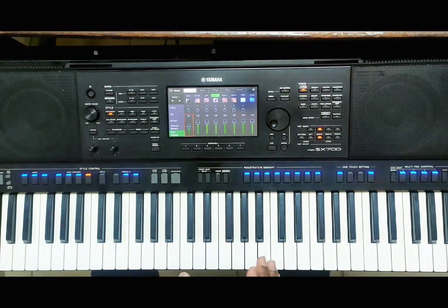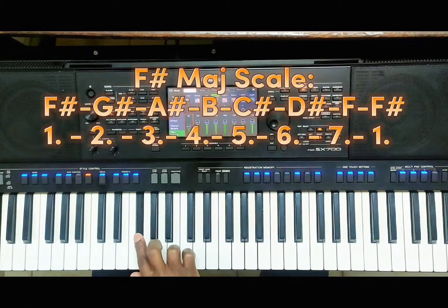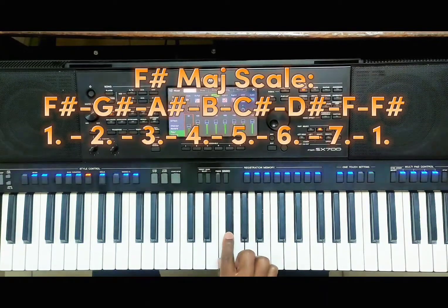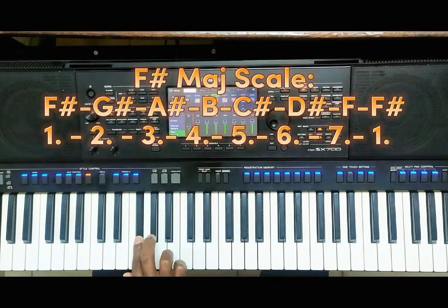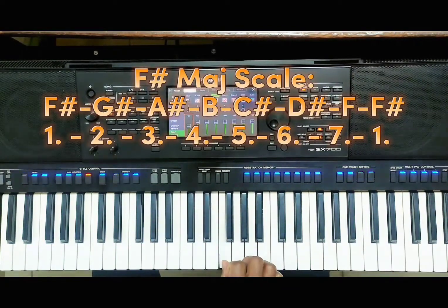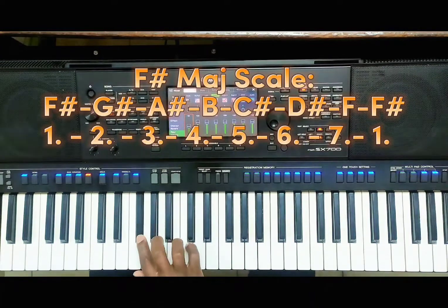I'm going to go through this F-sharp major scale first so you understand what relative minor means. An F-sharp major scale looks like this. We begin with finger 2. We have our 1, 2, 3, then our 4. Then our 5, 6, 7, then our 1. So our 1 is F-sharp, our 2 is G-sharp or A-flat, our 3 is B-flat or A-sharp, our 4 is B, our 5 is C-sharp or D-flat, our 6 is D-sharp or E-flat, our 7 is F, and finally back to F-sharp. That's the scale.